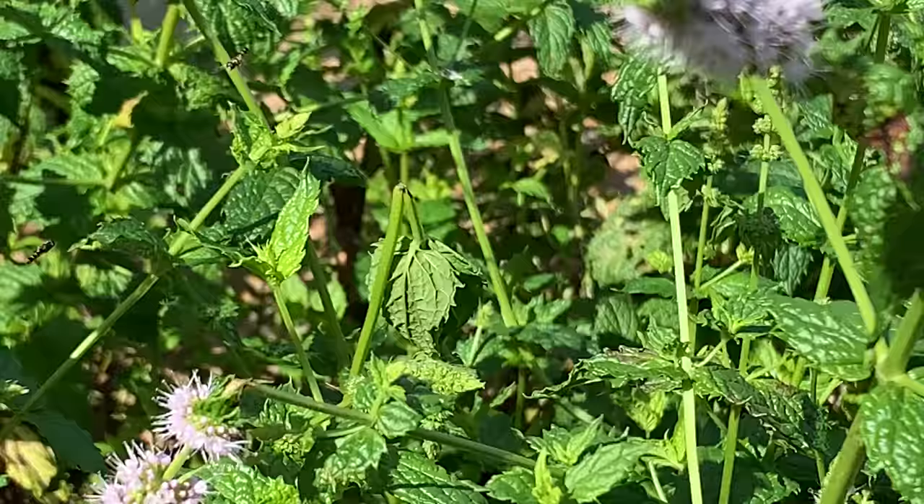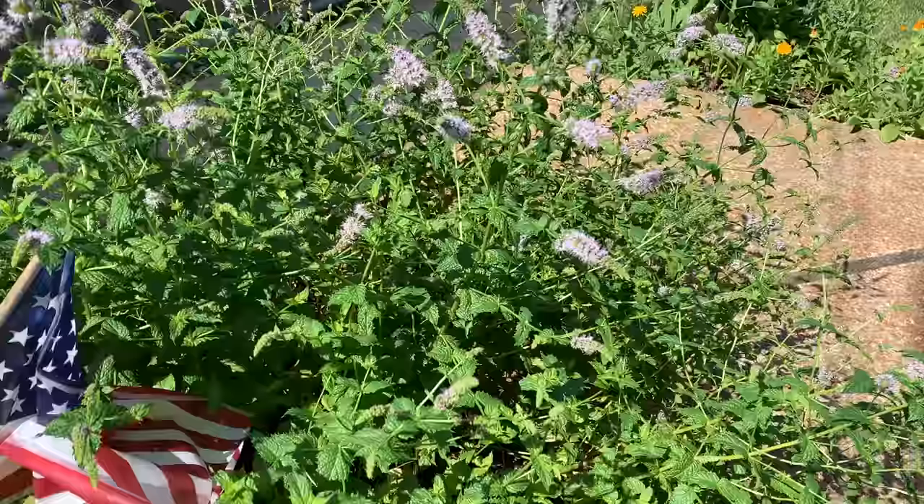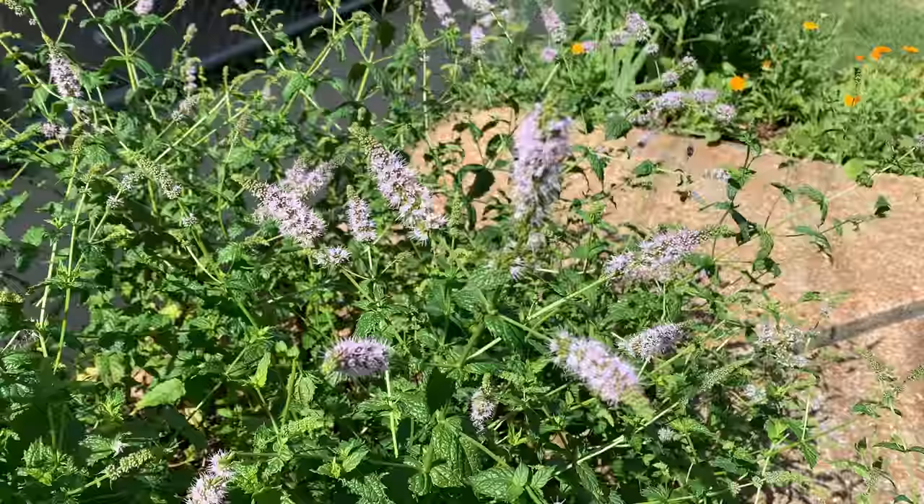Lots and lots of hoverflies. They're small, so that one that we saw earlier was a real treat. Lots of hoverflies flying around — I don't know how well you can see them on the video. Here's one that landed on the top of the mint leaf.